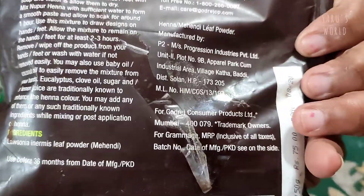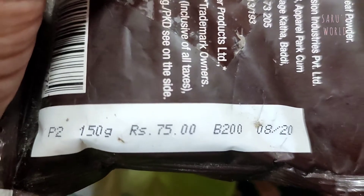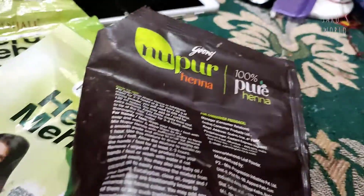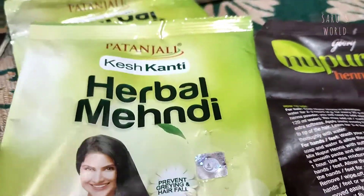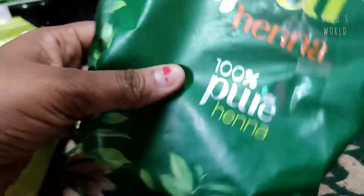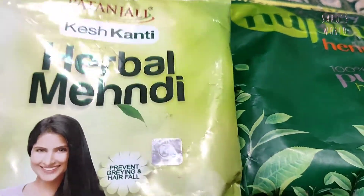The product is used in beauty — that's why we have a good product. This is 180 grams of henna powder and 100 grams of henna powder. If you have a good result, you will enjoy it. We will get to the top of the color.